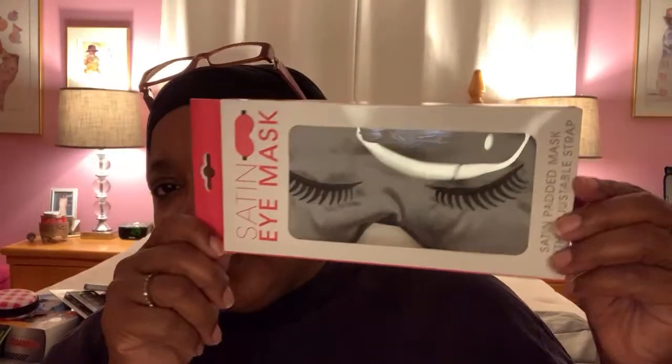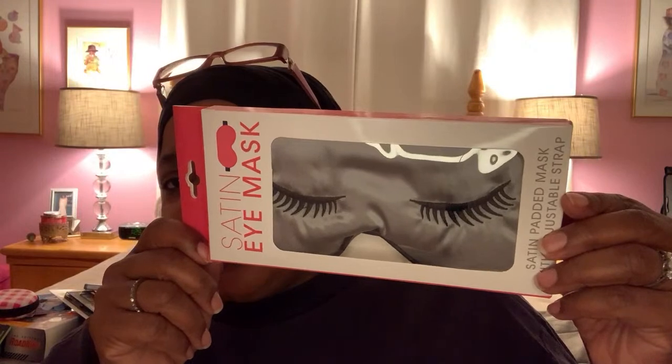They had another one — I'm not going to open this one but I'll show you the other design, which I thought was cute. It's just sleeping eyes. This would be obviously great to put in a beauty basket or a beauty gift set. So I picked those up for those reasons.